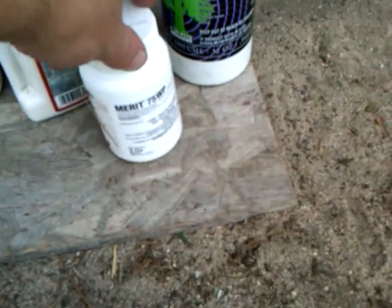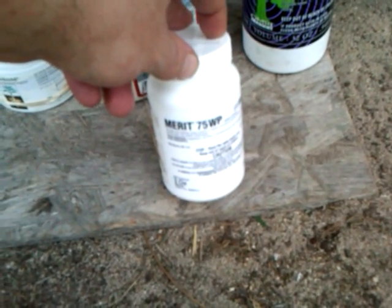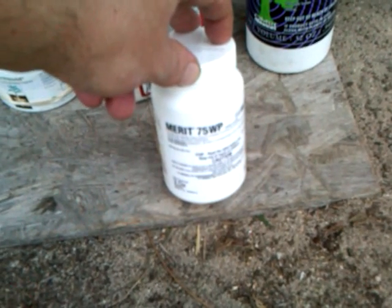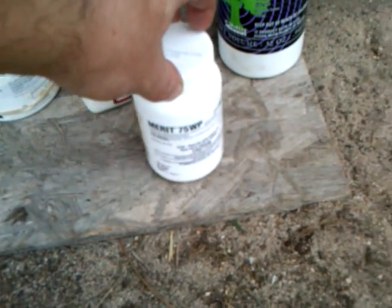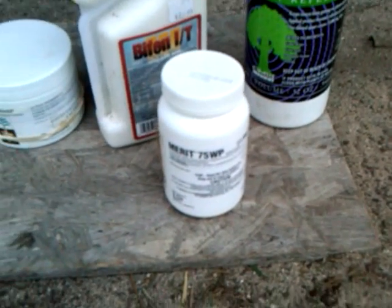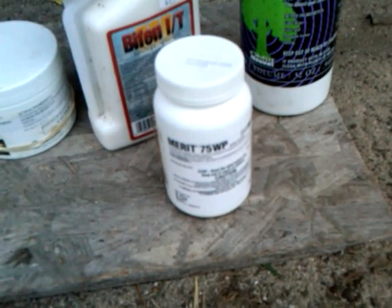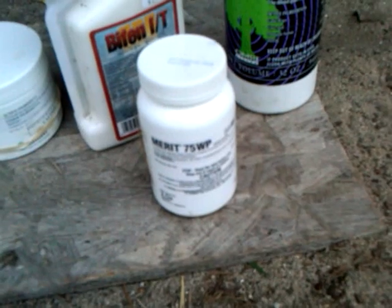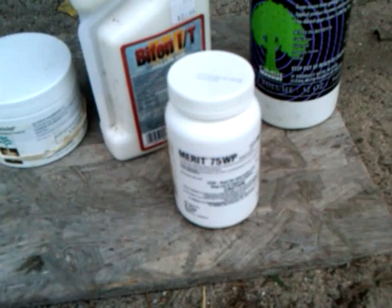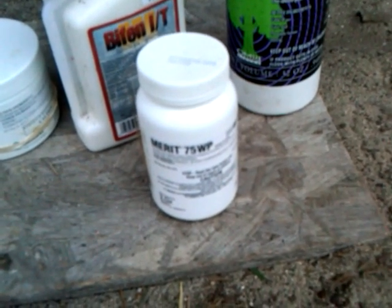Just as with fungicides, you need contact and systemic insecticides. Merit 75WP is used in pumpkin growing a lot — it's a strong systemic with 75% active ingredient. You drench it, the plant takes it up into its system, and if a bug eats from the plant it will die. It does some damage but only once, and after that they all die. It's mainly used as a drench but can be used as a foliar too — we've used it successfully to get rid of aphids on our melon plant.